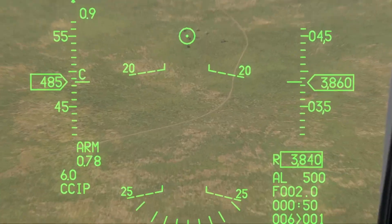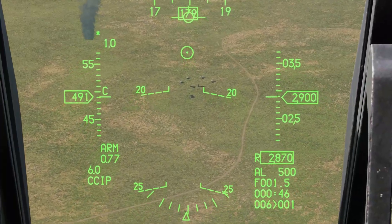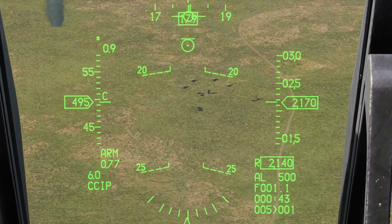And you notice at 1G, you can see how the pipper drifts up — you have to make some corrections to make it stay on target.